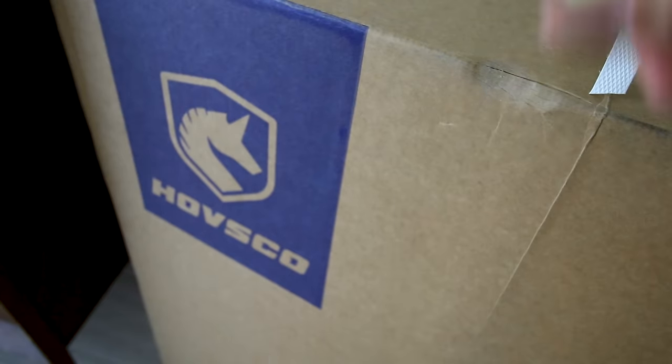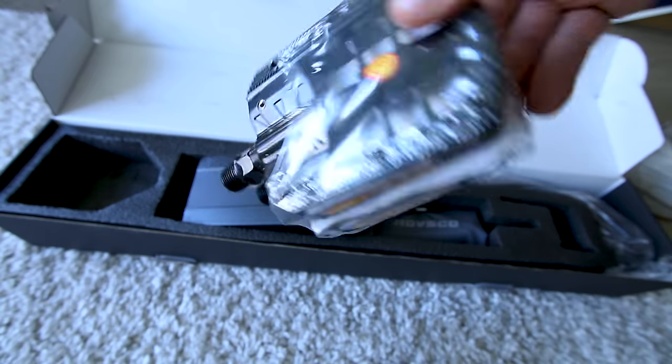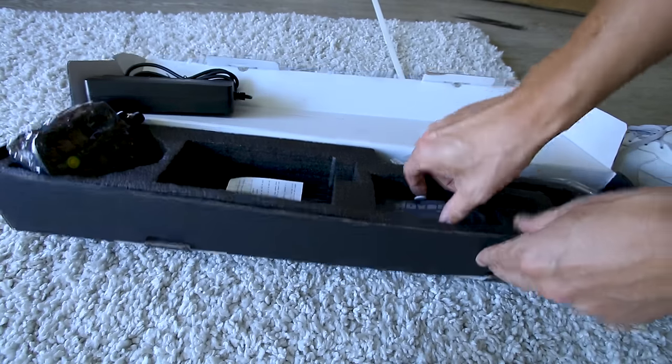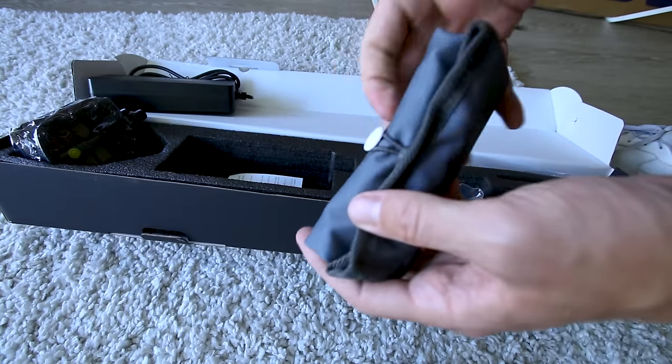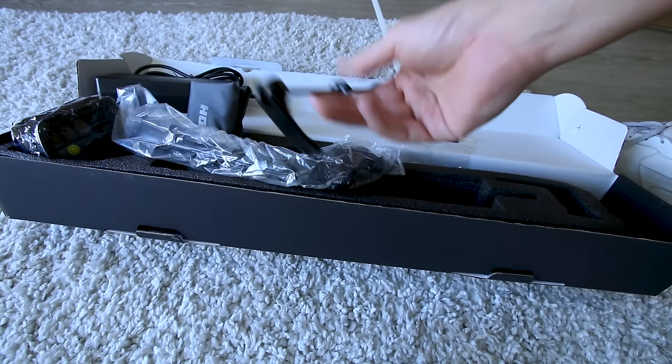Let's crack this thing open and get started. Here are the goodies: folding pedals and a rock-solid 3-amp charger, meaning it would take 5 hours to charge this battery from empty to full. Some tools included. We've also got to put the kickstand on, and there's a quick release lever for the front wheel.